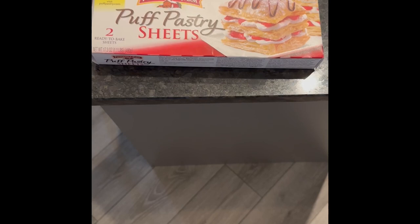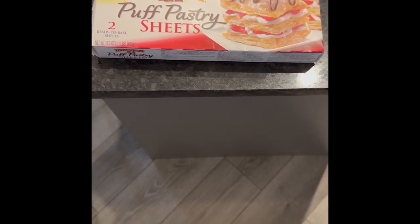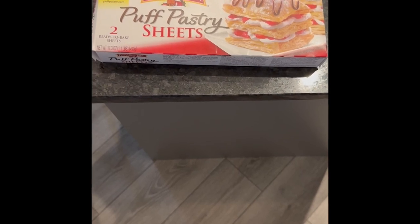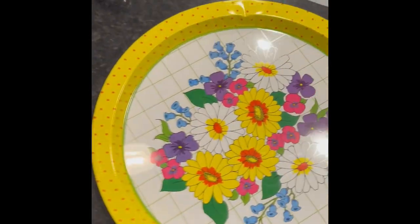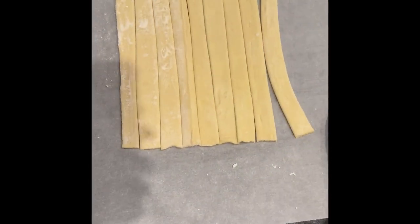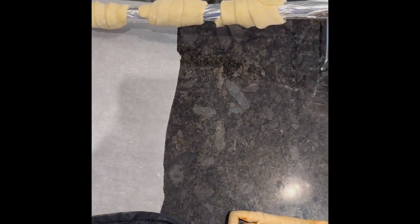The filling is fine; it's the dough that I haven't liked, so I'm trying these puff pastries. I let them thaw, cut them into strips, and rolled them onto the dowel rod.